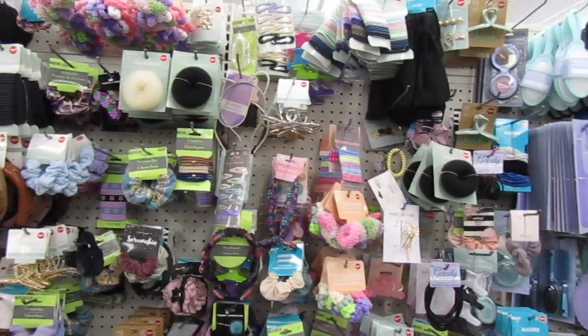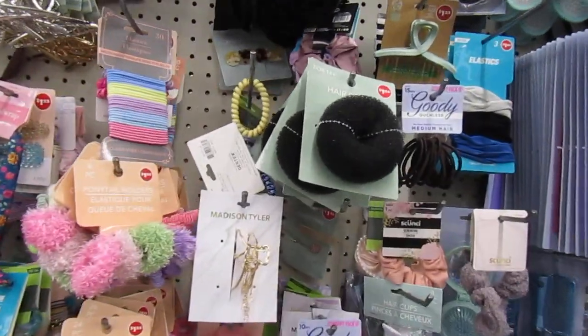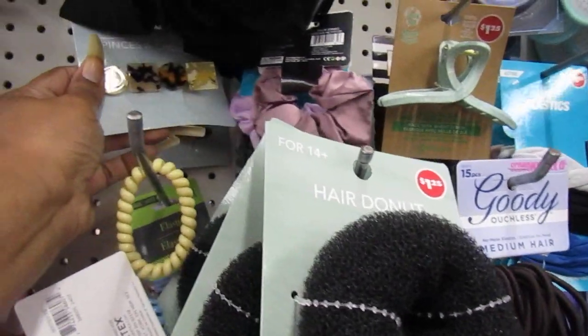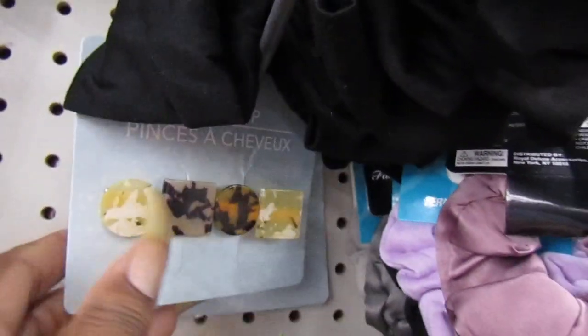Hello Gems, welcome to the walkthrough of the Dollar Tree and we're going to see if we can find some new items today. I am up with the hair accessories and let's see if we can find some cute hair clips. That one is cute. Look at that, it just looks like shells. Let's see shells, that one's real pretty.